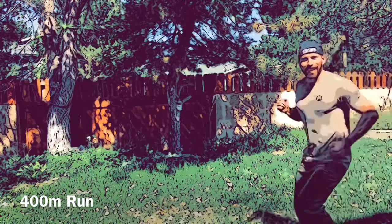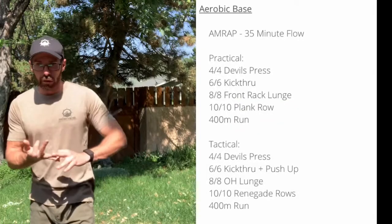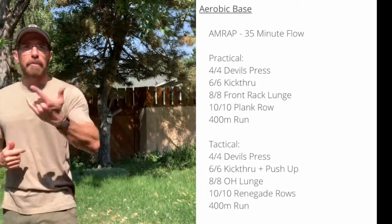After that, you go for a 400-meter run. So to recap the 35-minute AMRAP: devil's press, into kick throughs, into lunges, into rows, then a 400-meter run — complete as many rounds of that as possible in 35 minutes.